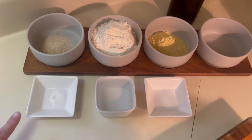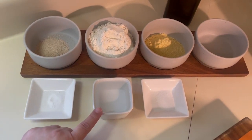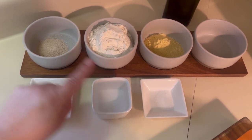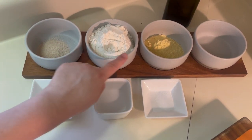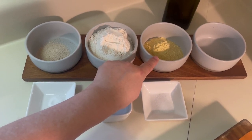The ingredients you will need are a fourth teaspoon of sugar, a half a cup of warm water, a half a teaspoon of salt, two and a half teaspoons of active dry yeast, one and a half cups of unbleached all-purpose flour, a half a cup of yellow cornmeal, and lastly a tablespoon of olive oil.